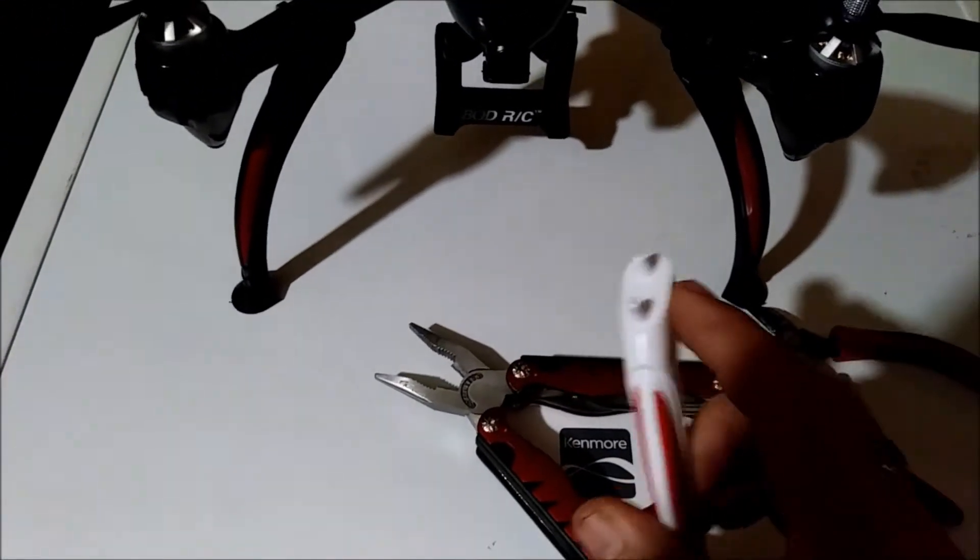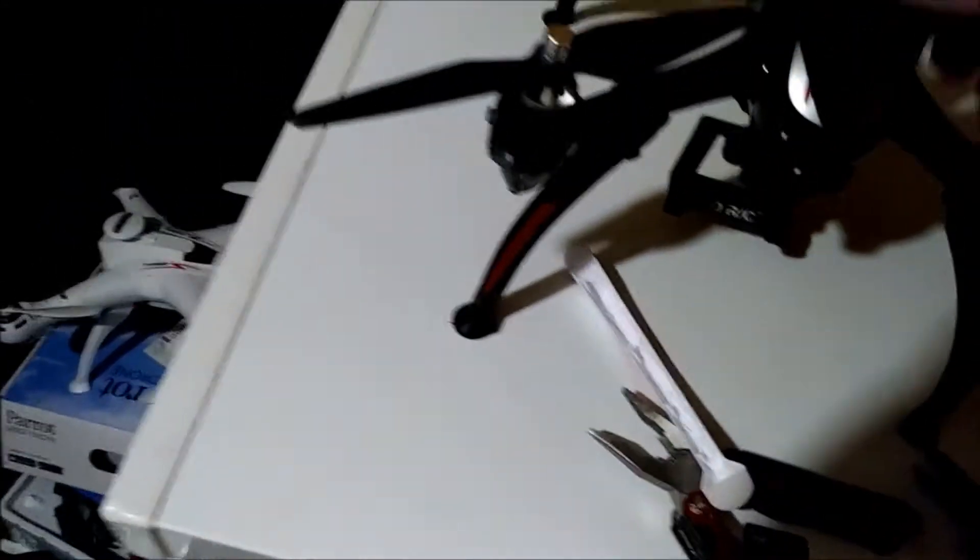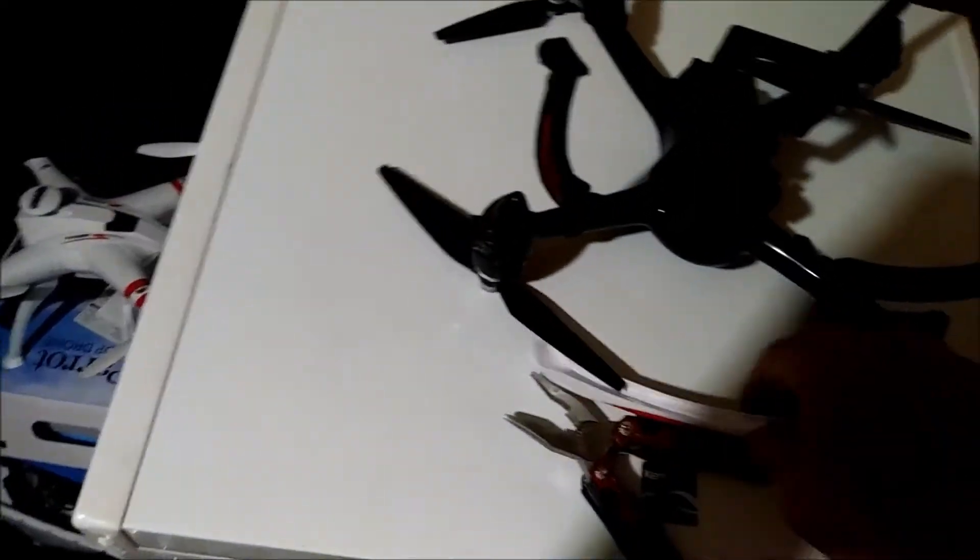Then I just kind of went over it with a file just to get it level, that way it was completely flat. This prong here — we'll flip this upside down — that prong there has body mount holes. I'm trying to get it so you could see.